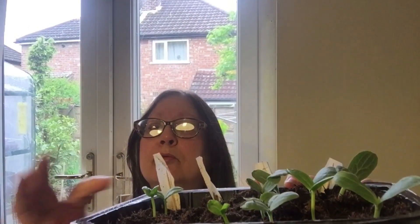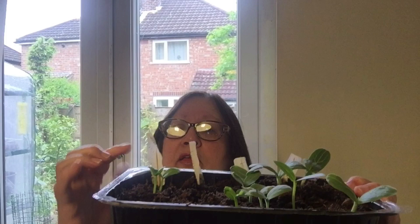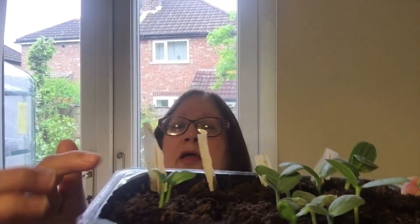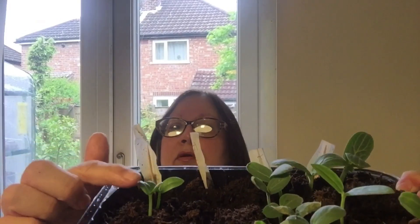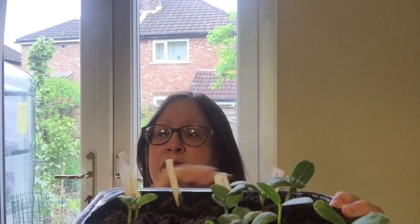I'll just go through with you which ones I've planted. So this row here was the Malabar spinach and you can see there are two Malabar spinach that popped up there. These seedlings in this tray took about a week to come up.